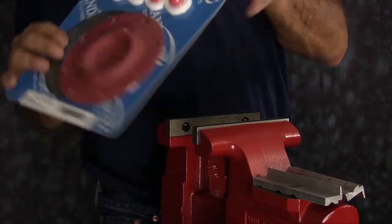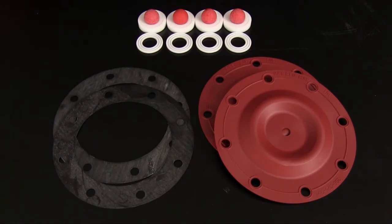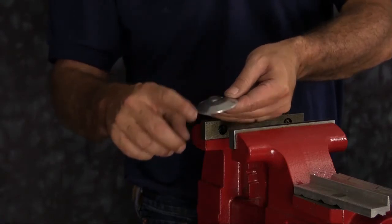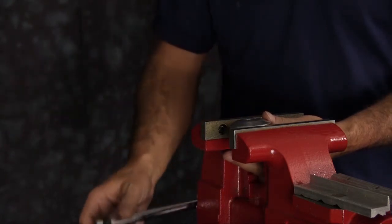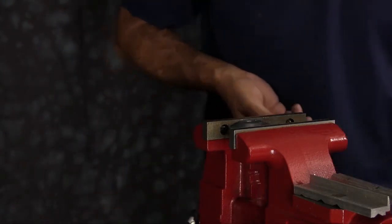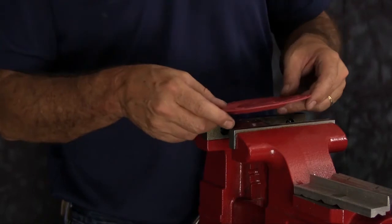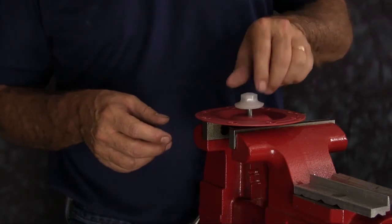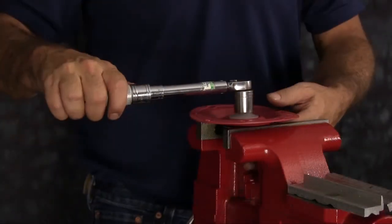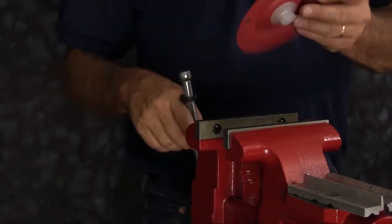Now you can open up your wet end kit and set the components out. Take one of the inner plates and place it in the vise. You want the flat face down on the plate and the cone side of the plate facing up. We're going to take our diaphragm — in the SO5 non-metallic, the natural bulge of the diaphragm faces against the inner plate. Then we'll take our outer plate, thread it into the assembly, and torque it down to the torque specifications found in your service and operating manual. You're going to do this for both assemblies.